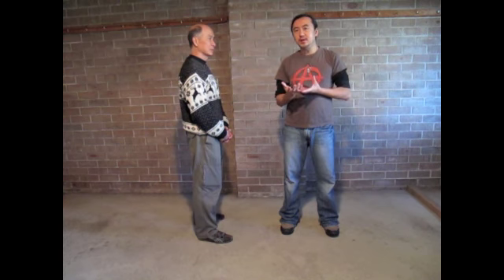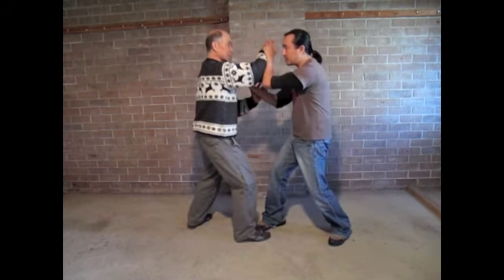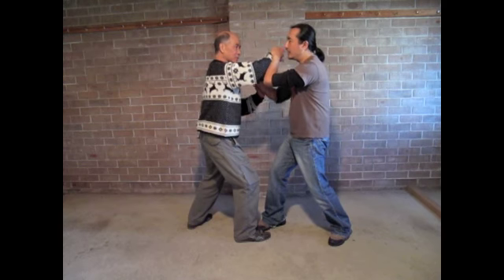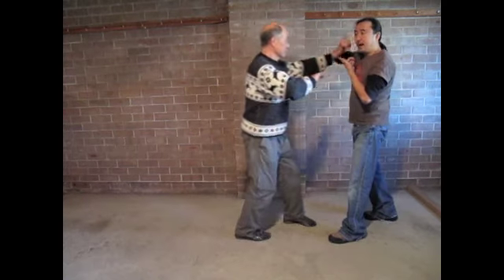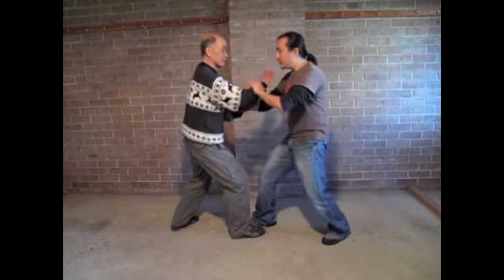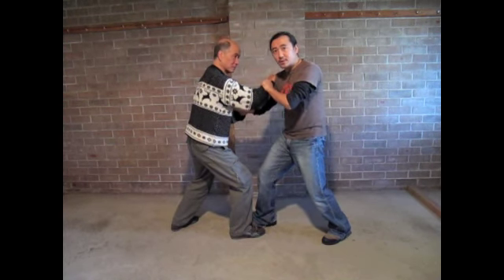In Wing Chun, it is very important that because everything is close range, we have to be able to generate power in a very short range without actually having to bring the fist back. For example, if I am fighting at this sort of close range and I have to hit, and I actually bring my fist back like this, by the time I pull back, I am already lost. So I must be able from here to generate short range power in order to damage the opponent.